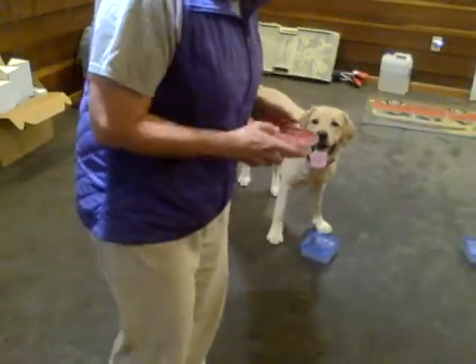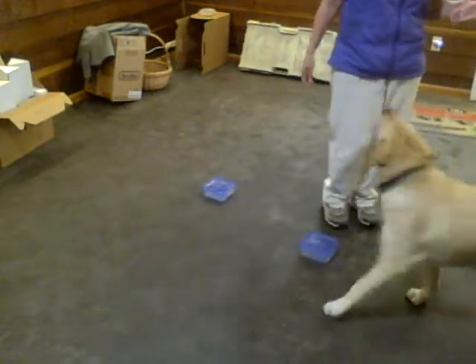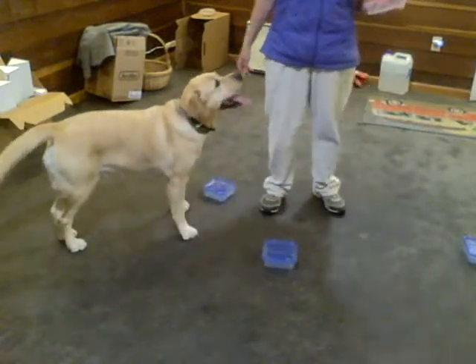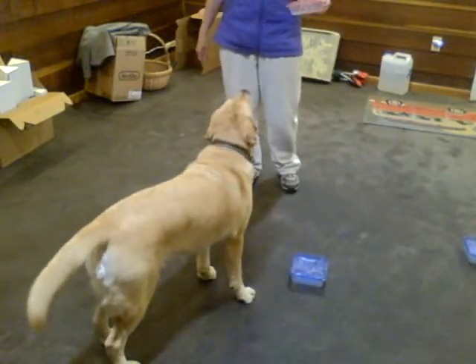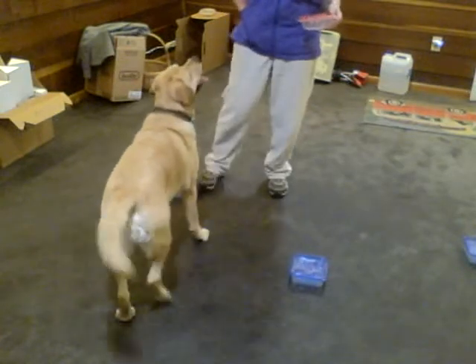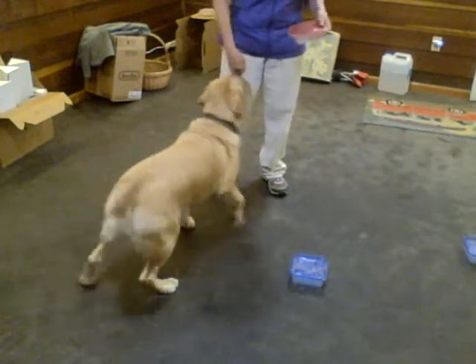So now I'm going to add my whole progression of what I do, moving wise. That doesn't mean that you should do that today or tomorrow all at once. What it means is keeping the dog successful at this height and either tossing food or whatever. I'm going to show you what I do in terms of me being distracting to the dog — just my body, not with selling them on an empty container. I'm going to toss him away.